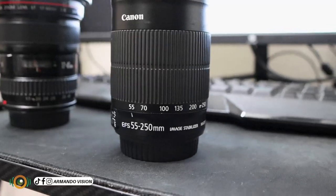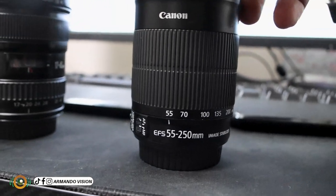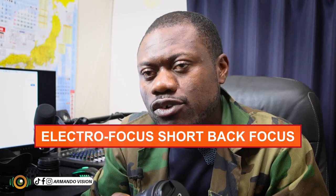In today's video, I will be explaining to you what this lens is all about. It's a Canon EF-S zoom lens. EF-S stands for electro focus short back focus.